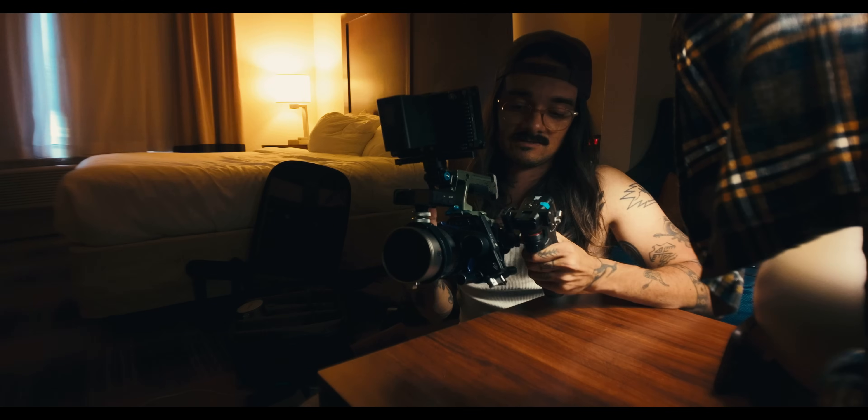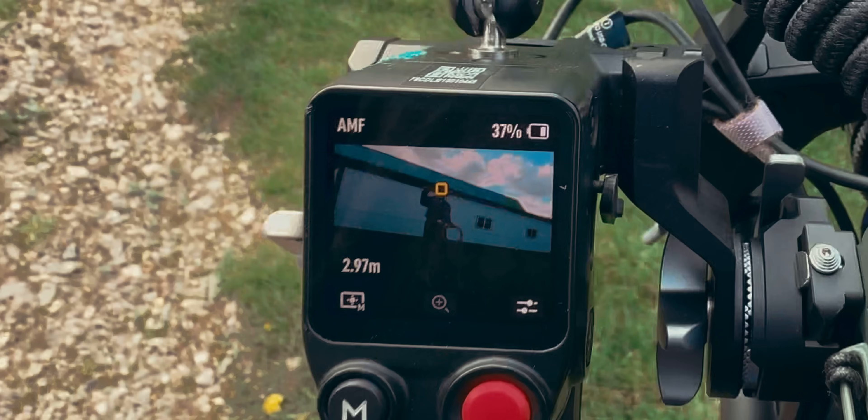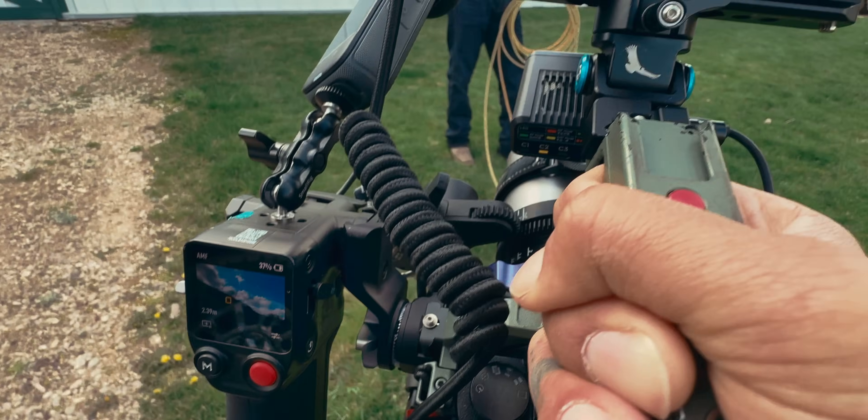For this being an anamorphic open gate setup, this thing is extremely compact and it's going to do out of focus beautifully.